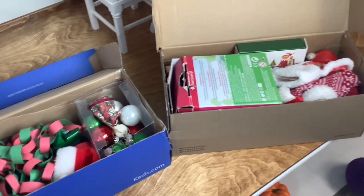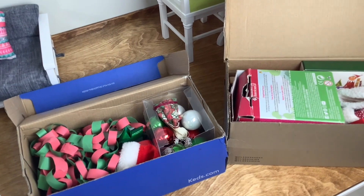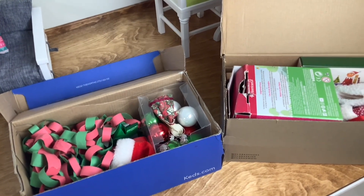I just got out these two boxes that are full of Christmas decorations, and this is what we're going to use to decorate the majority of the dollhouse.